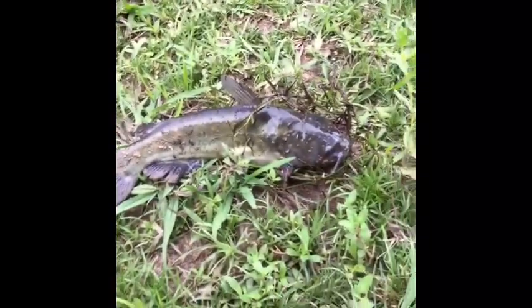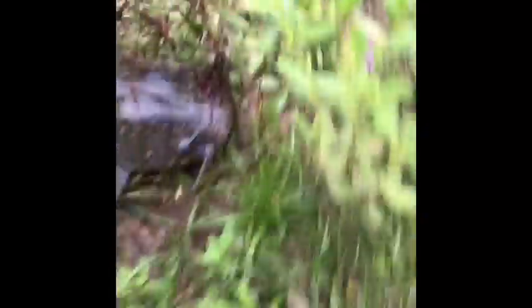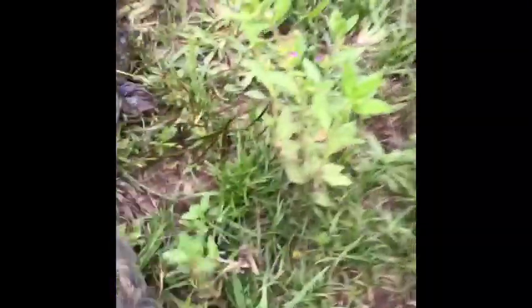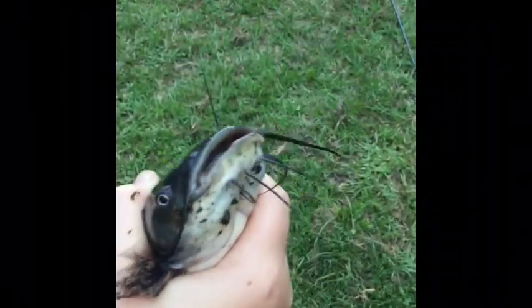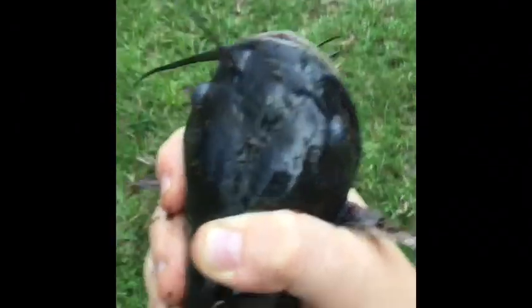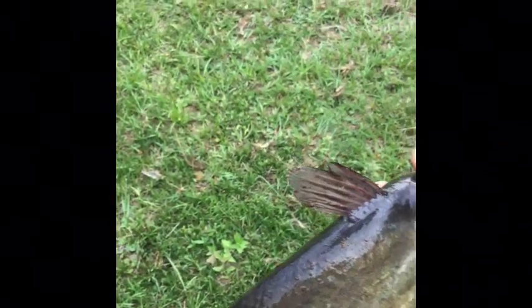Guys, I just caught this catfish! It looks like it might be a polywog — yeah, I think it might be a polywog. No, that's a channel cat. But as you can see, he's nice. I hooked him really good. Oh man, he is not happy. I'm just gonna get this hook out real quick. It might be a baby flathead — I'm not sure, it looks like one. I'll have to figure it out.